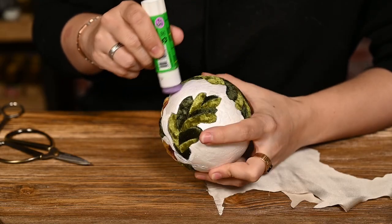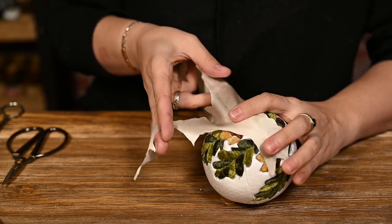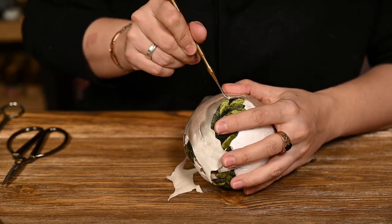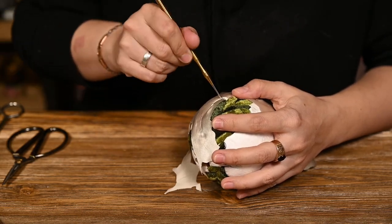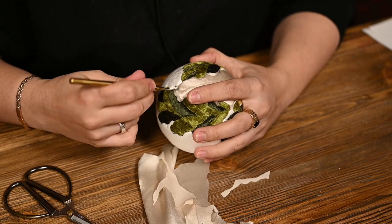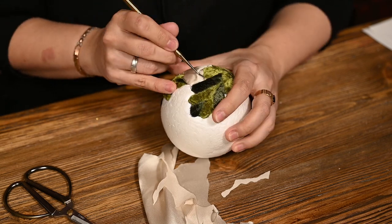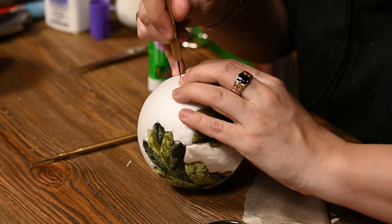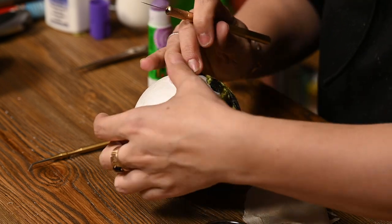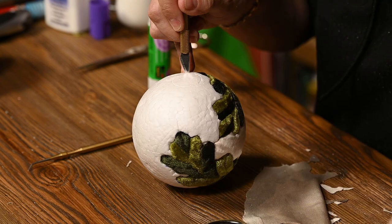The oak branch ornament was the easiest one for me, as I didn't have to cut the background so tediously, so I finished it very quickly. By the way, I haven't mentioned before that I left a circle of about half an inch in diameter on the top of each ball — I will make the ornament hangers there.